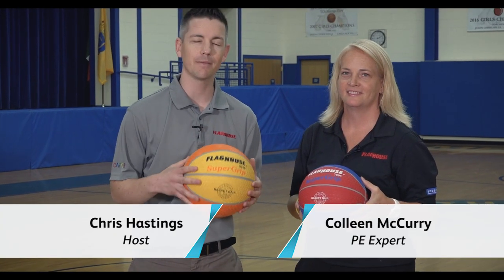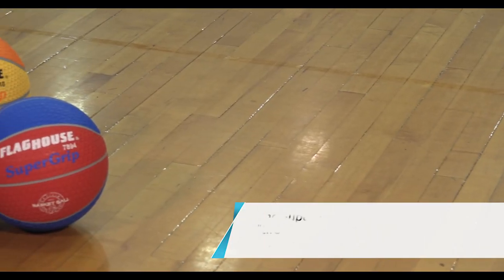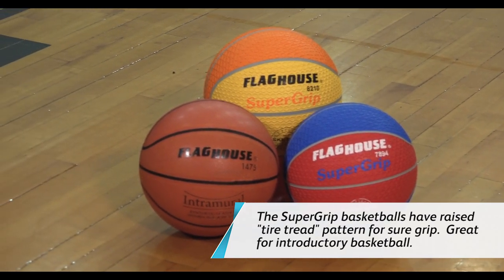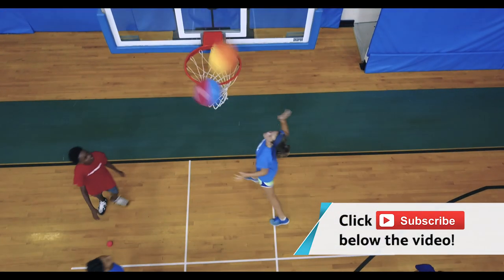Hey everyone, it's Chris from Flag House and today I'm here with Colleen McCurry to look at some great basketball starter drills. We're going to show you some great activities where we're using these super grip basketballs. They add a tactile feel to the ball which makes developing those fine motor skills even easier for students and better sensation when they're trying to learn how to shoot the basketball. Stay tuned because Colleen's got some awesome activities coming up next on the Flag House Activity Channel.